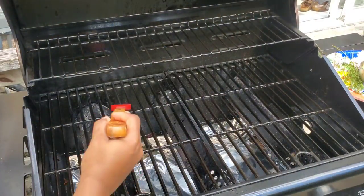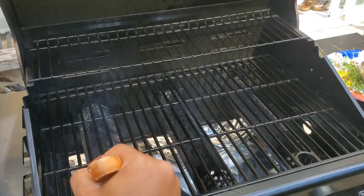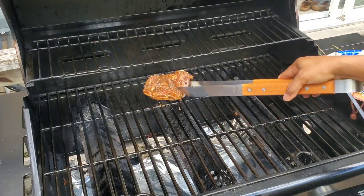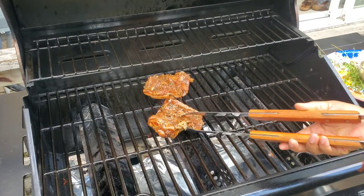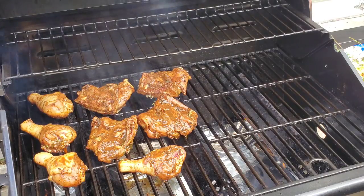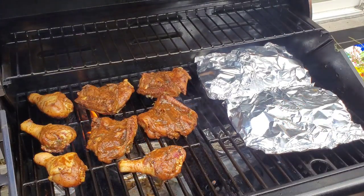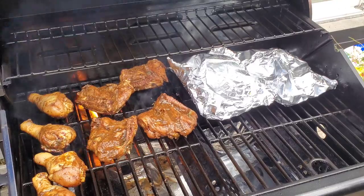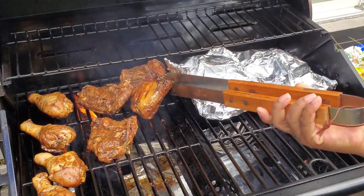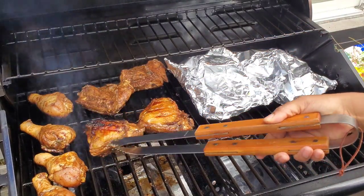I have a gas grill — I'm brushing on some oil. On the left I have medium heat and the two burners on the right are on low. I want to get some color on the chicken first, cooking it on both sides for about five to ten minutes, while the ribs go on the low side. Once the chicken has color on both sides, I'll flip it and then lower all burners to low.